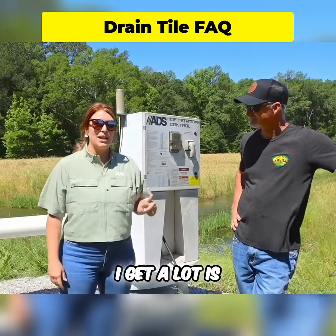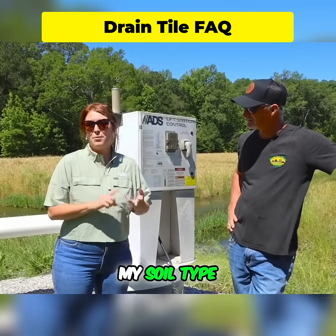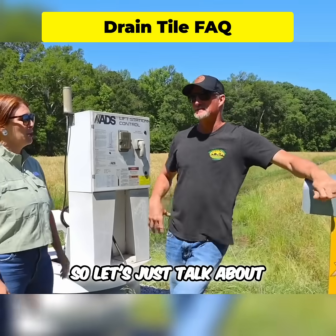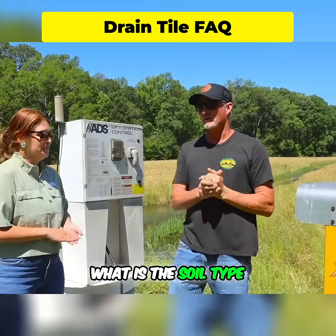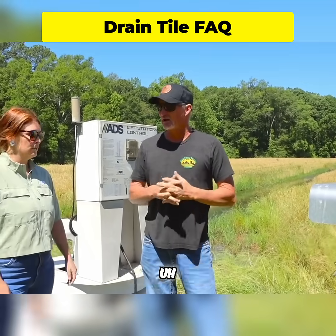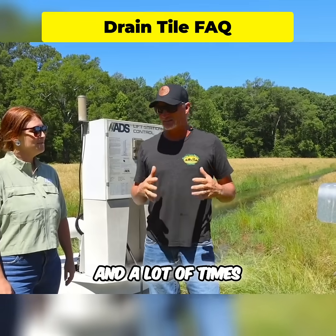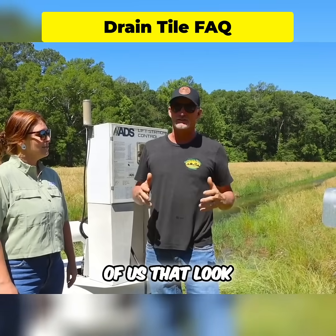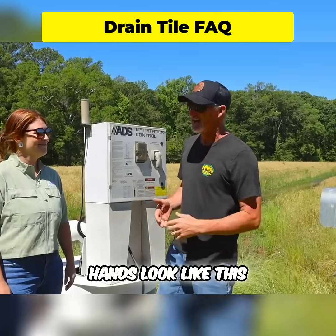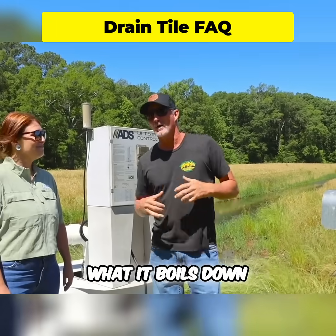One question I get a lot is: will this work on my farm — with my soil type, my topography, and my crop type? Let's talk about soil type. We have a silt loam, some red clay — classified as Decatur silt loam. But a lot of times that doesn't mean a lot. In our hands it looks like this: we've got some gray dirt, we've got some red dirt.